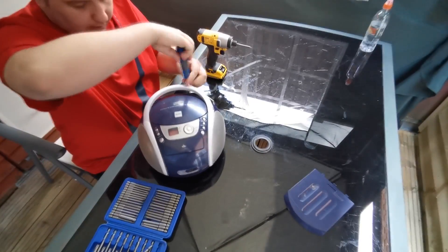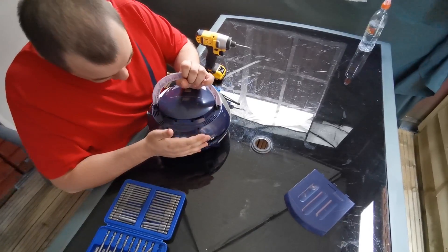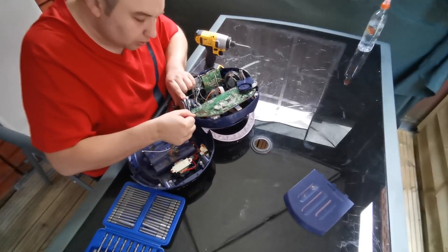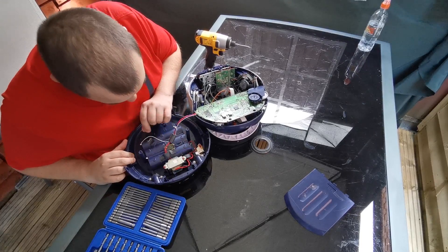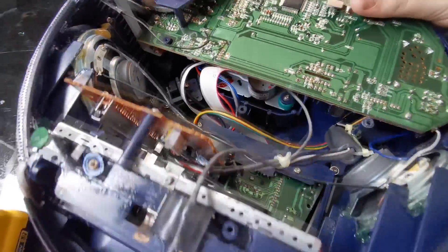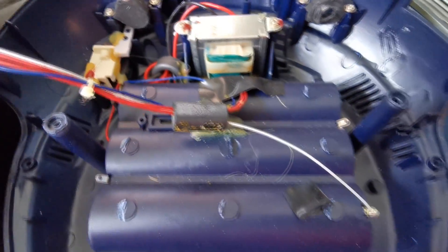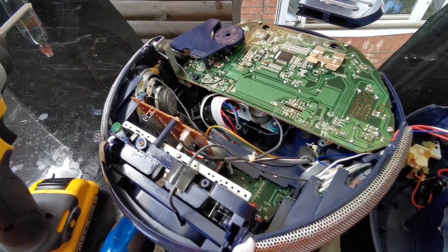Let's do this. There's a nice circuit board in there. So we've got a good-sized circuit board there, and a couple of speakers on either side. We'll start taking this apart and separating it from the plastics to see what good stuff we can get out of it.